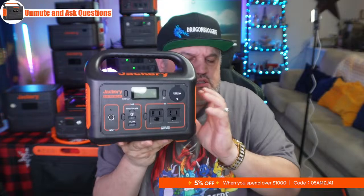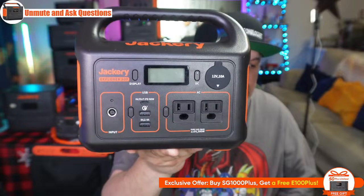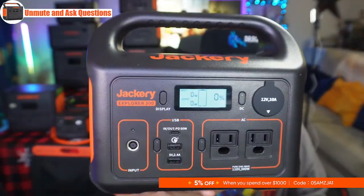We're moving over to the Jackery Explorer 300. It's 18% off tonight at $229, normally $279. It's got multiple AC outlets, two of them, with 300 watts of pure sine wave connectability. It has a USB-C port at 60 watts in and out, two USB-A ports at 5-volt 2.4 amps, a DC plug, and a digital display. It has a fixed handle, silicone pads on the bottom, and cooling technology on the side. At 0% charge it still lights up the display. There's a cigarette lighter port on the side as well.